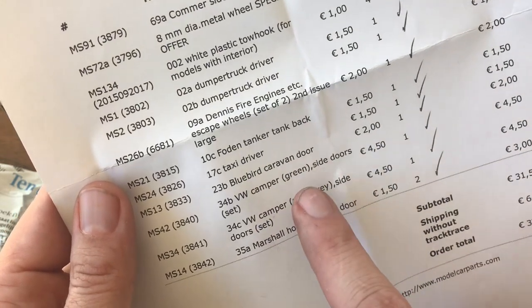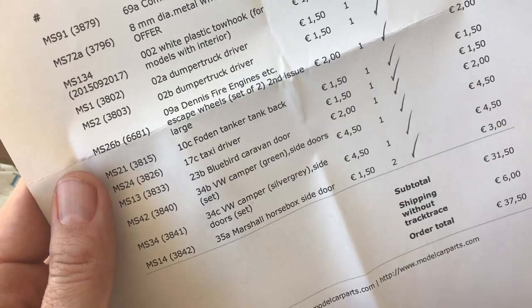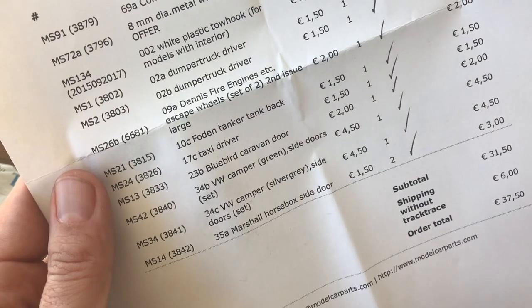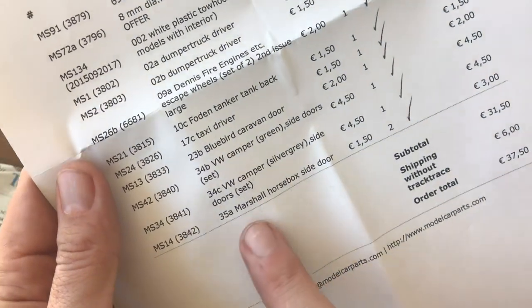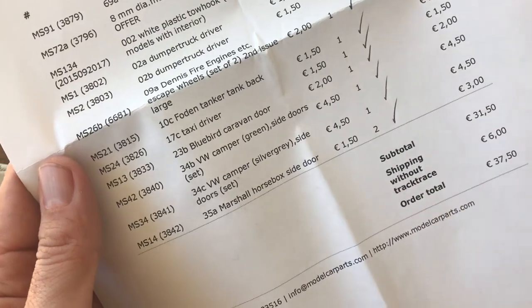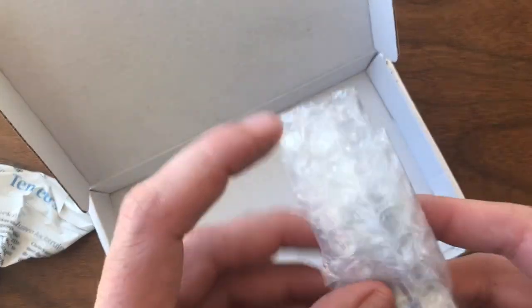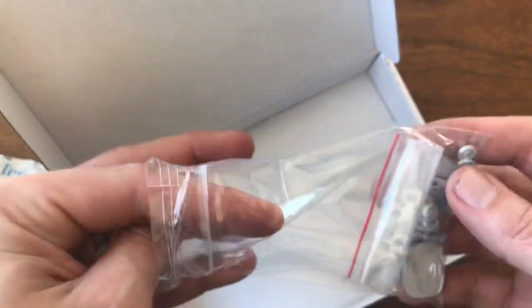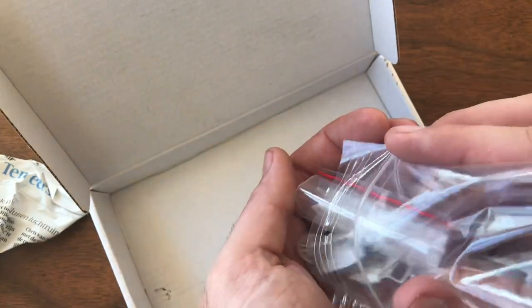Then there's a door for the Wooberg caravan, a couple of doors for the silver and green VW campers — I've done one of those in a video before but I've got more to do. These are kind of hard to find, so I figured I'd go ahead and pick up a set of each. And then I'm really excited about the Marshall horse box — I have two of these original models in exceptional shape and they're both missing doors. I've had discussions with other restorers about the varying quality of replacement parts, and I'm curious to see how these stack up.